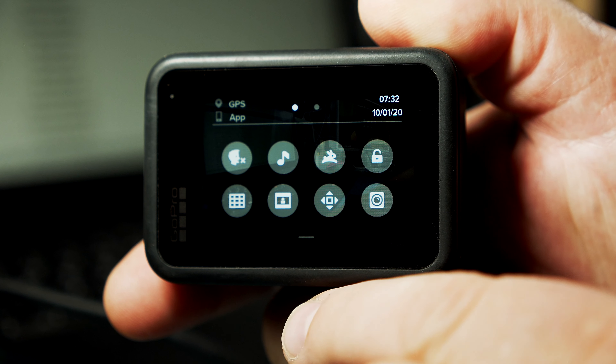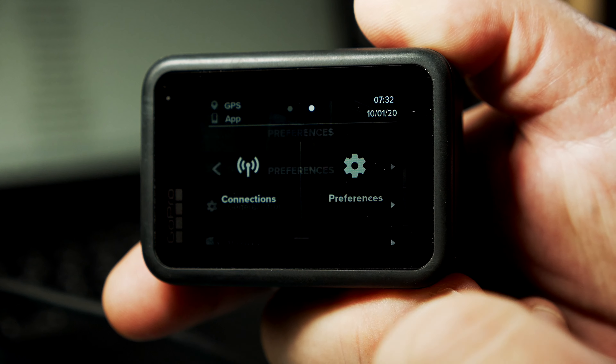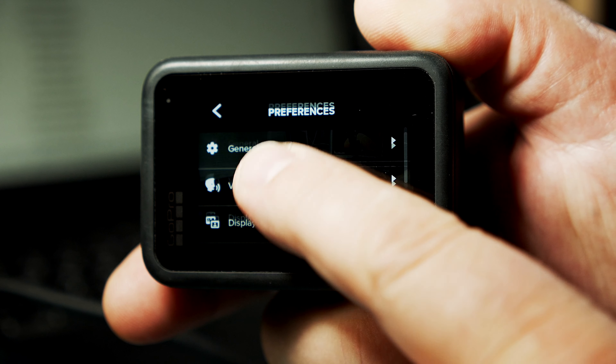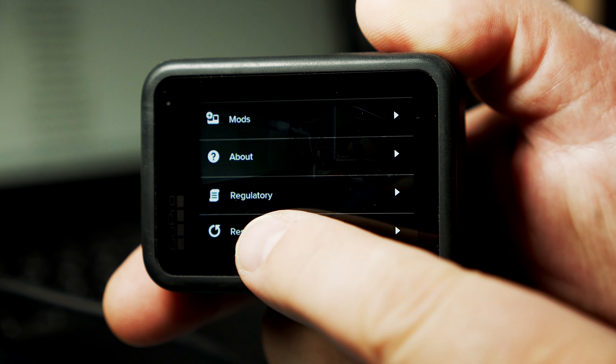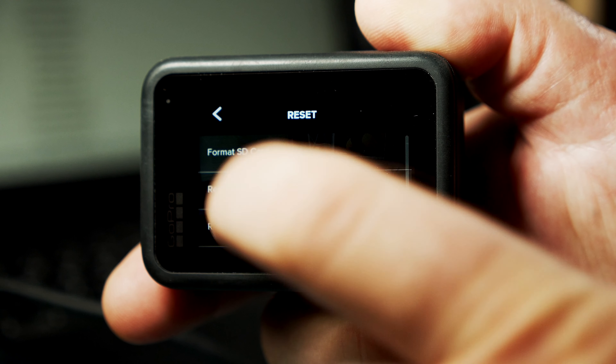You swipe down to get to this menu, and you swipe left to get to the preferences menu. In there you have to scroll all the way up to the reset button, and on top you see Format SD Card.